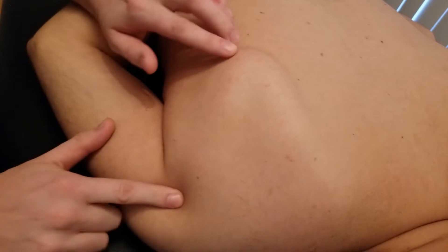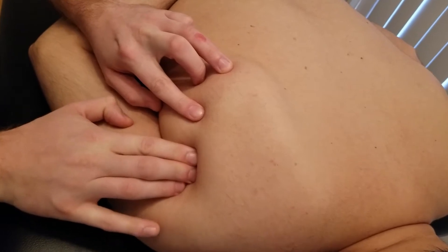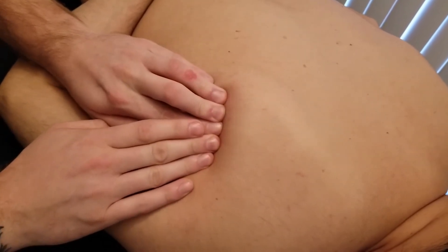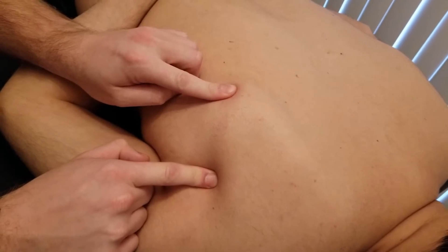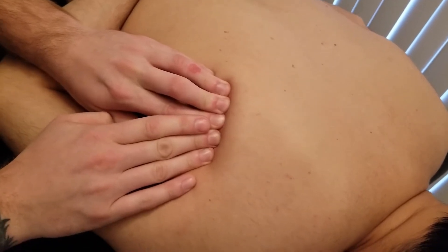From top to bottom, the lateral border is often split between teres minor, which is more superior, versus teres major, which is more inferior. Depending on your reference source, a lot of people will say the inferior two-thirds of the lateral border of the scapula is the origin of teres major — so right along here.